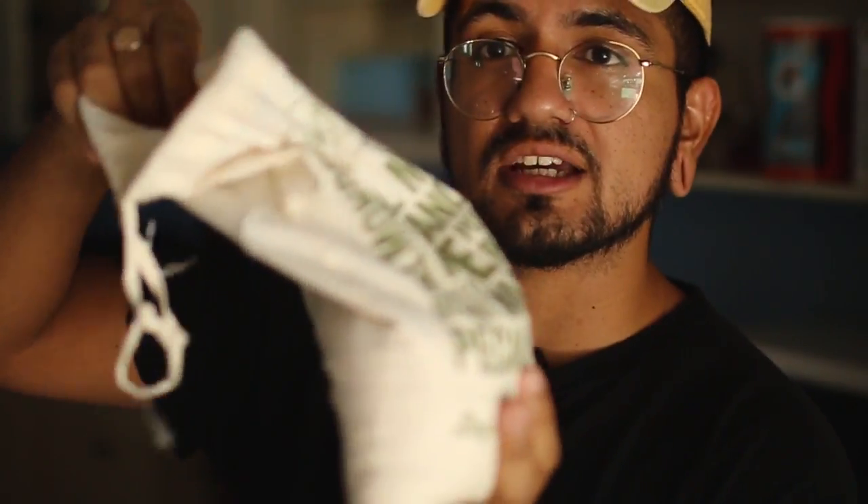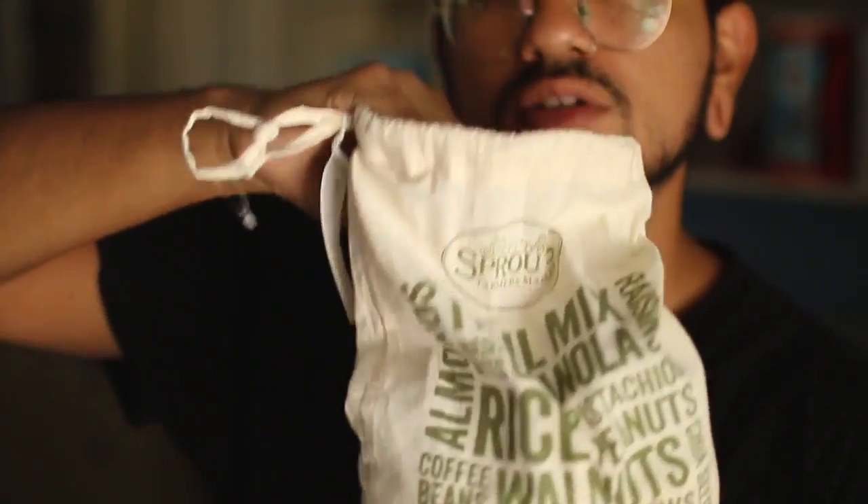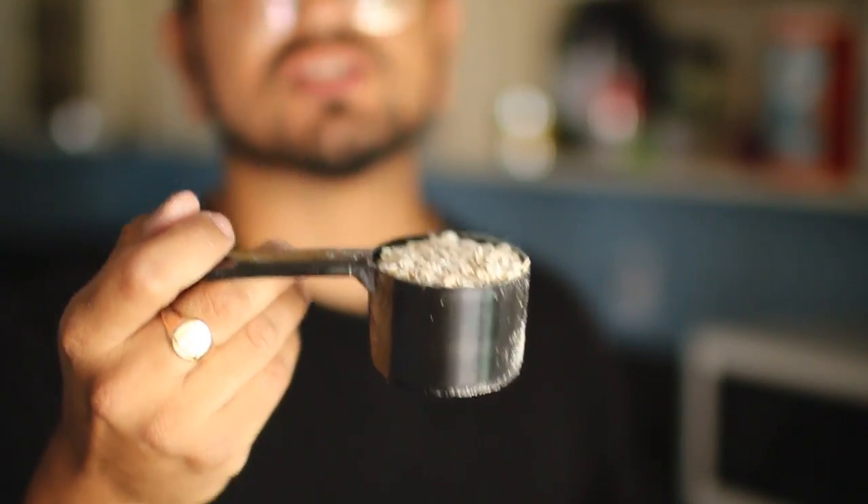If you have a Sprouts next to you, check this out — you can help save the environment by getting one of these reusable drawstring bags. This holds two pounds of oats, so I got my two pounds for less than two dollars. This little scooper from my Nutribio protein is exactly half a scoop of oatmeal, so I'm gonna use that. Remember: half cup of oats to one cup of water.